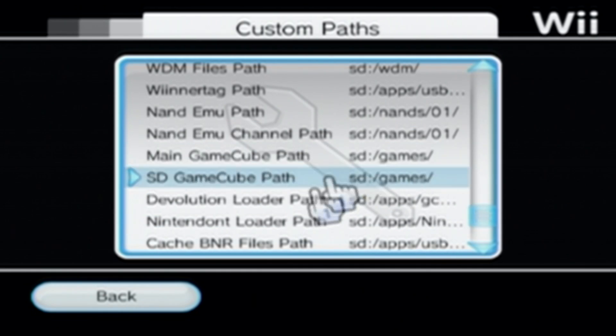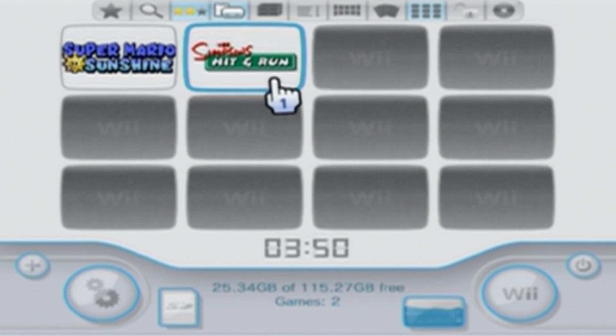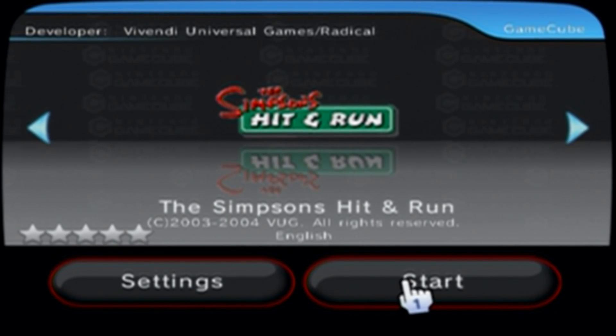Your GameCube path should be SD card slash games. And that should be all you need to do to make sure they show up. Let's go back and click and play Simpsons Hit and Run. So we're in USB Loader GX and we don't even have to go to Nintendo — we can load the game straight from here. If it'll load.